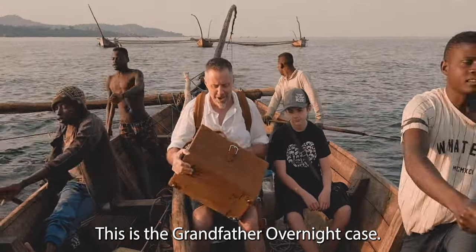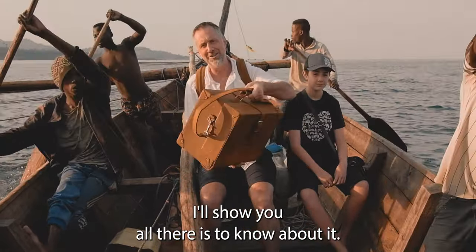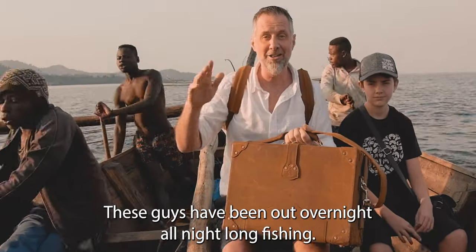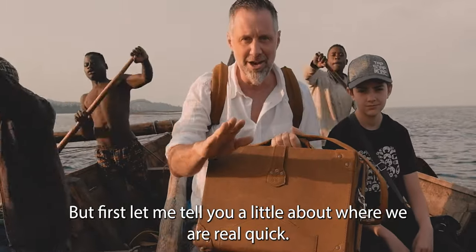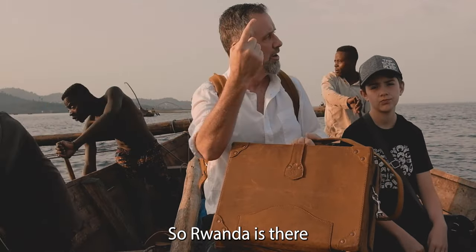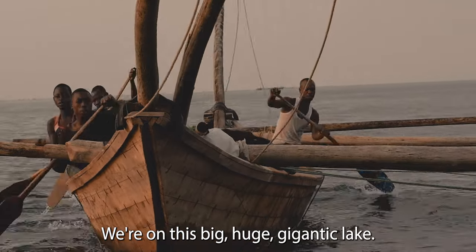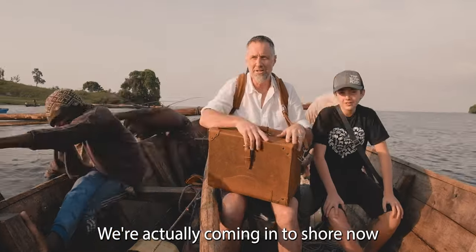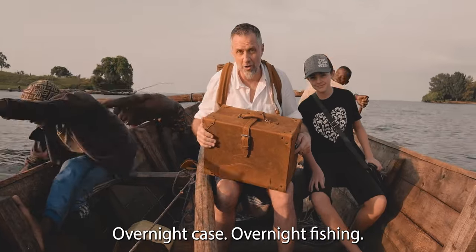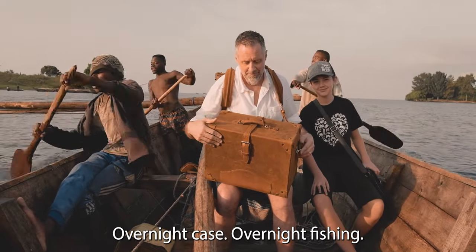This is the grandfather overnight case. I'll show you all there is to know about it. This is great. These guys have been allowed overnight all night long fishing. Let me tell you a little bit about where we are real quick. Rwanda's there, Congo's right there. We're on this big, gigantic lake. We're actually coming to the shore and we're fishing all night. Overnight case, overnight fishing. So here we go.